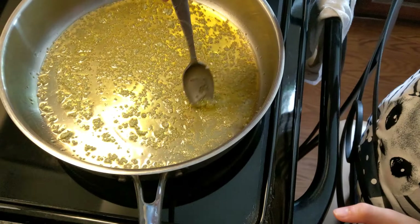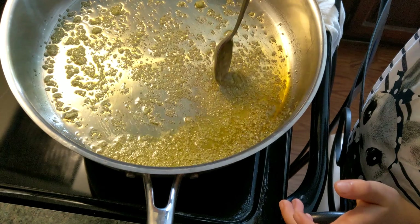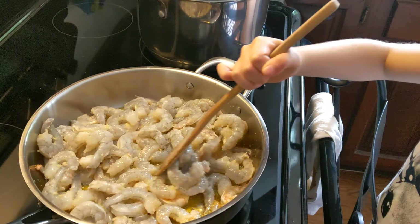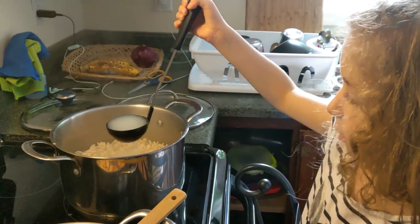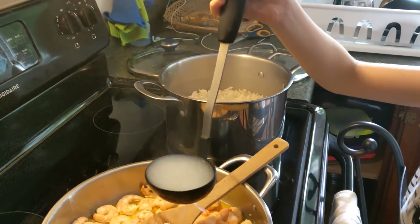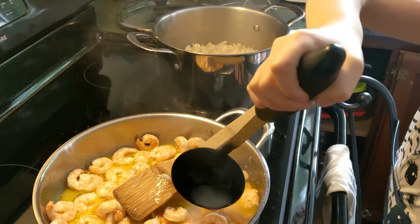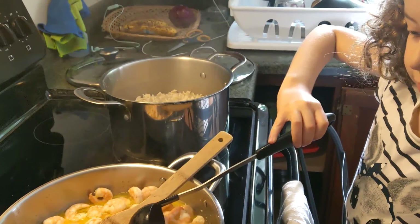I put the garlic in the oil. Now I put the shrimp in here. It's a soup — I'm just kidding. Transfer it into here. This is so the flavor sticks better — stick, stick.